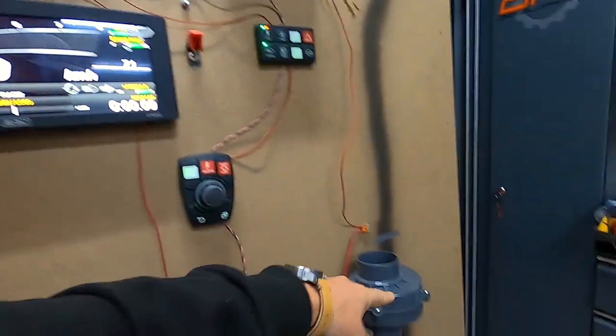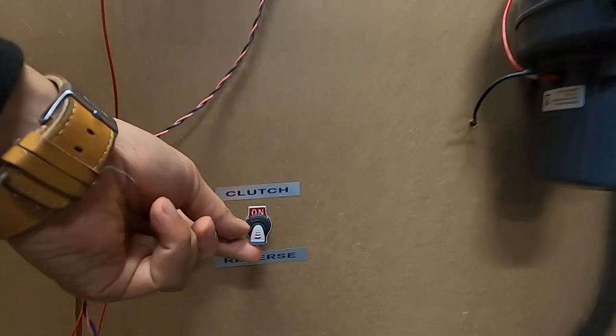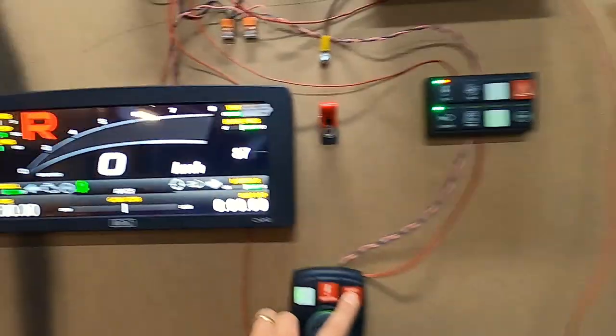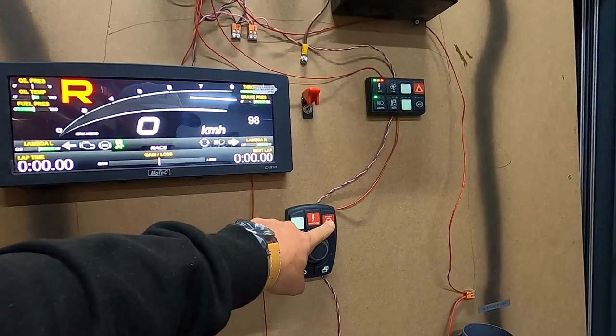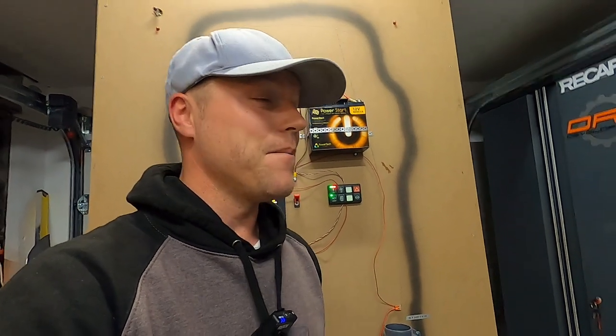Another thing is the starter. The starter doesn't work right now because I'm not holding the clutch switch in. If I hold the clutch switch in, the starter actually runs and you can see on the display that it says 'cranking engine.' However, the engine is not starting because ignition is not on. If ignition is on and I press start, it will actually run a start sequence that automatically starts the engine with one press of a button — you don't have to hold it in and it will crank the engine until it's running. You can also set it for automatic restart, so if you stall the engine on track it can automatically restart. Super nerdy but really cool.